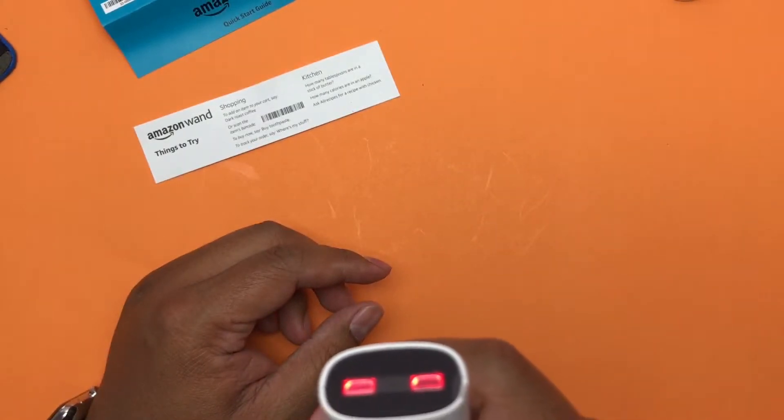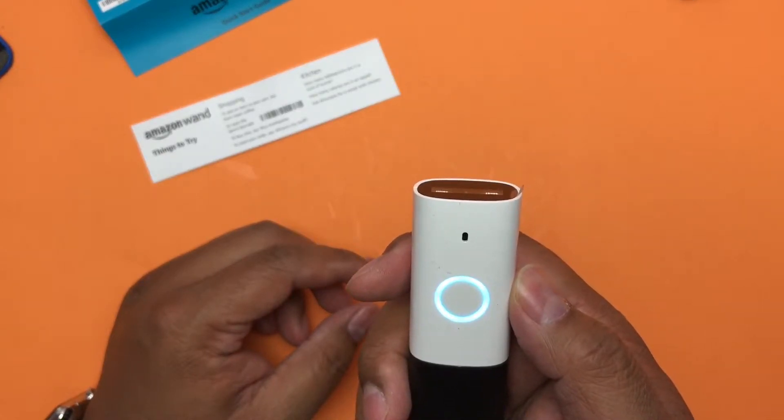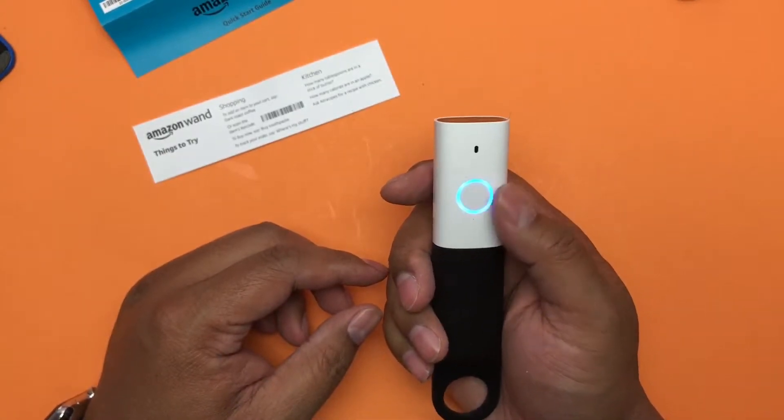How many sticks of butter should I put in my chicken pot pie? It said: 'The skill AllRecipes can help you with that — did you want to enable it?'